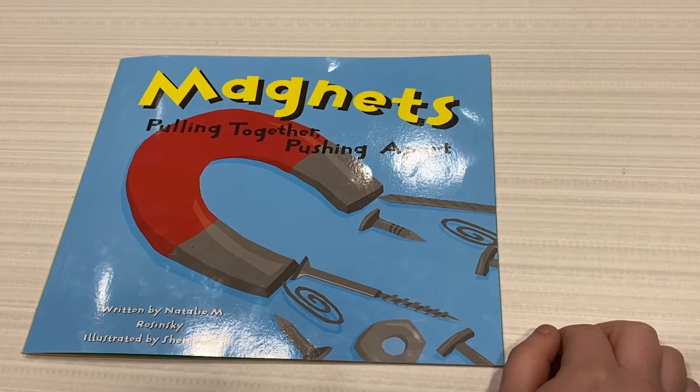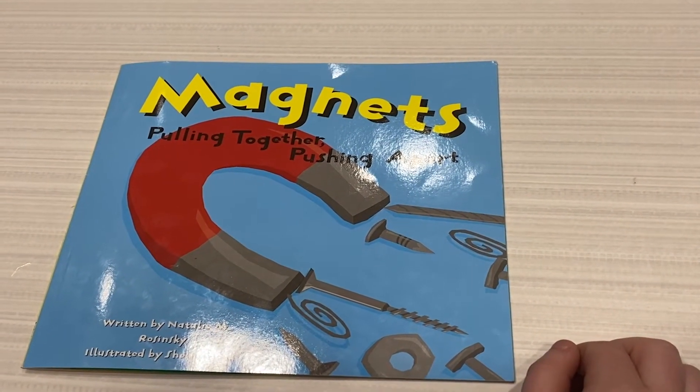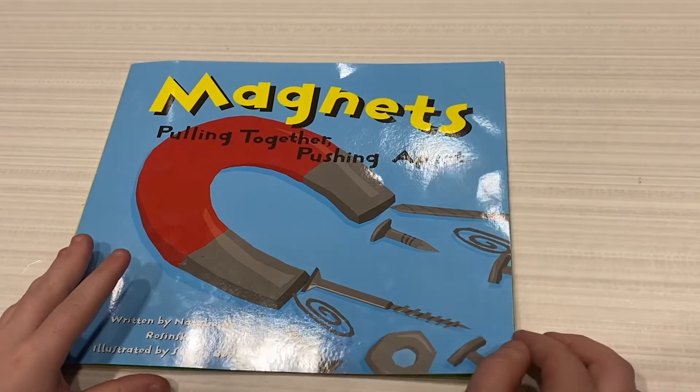Magnets, Pulling Together, Pushing Apart, written by Natalie M. Roski, illustrated by Sherry Boyd.